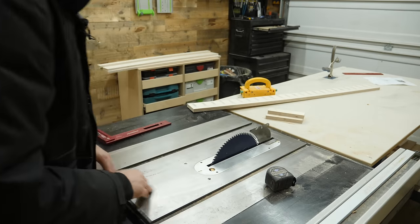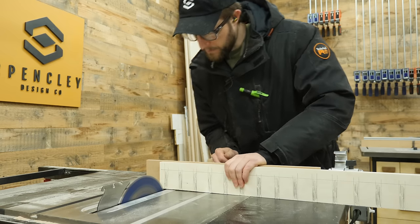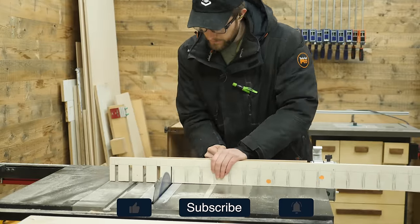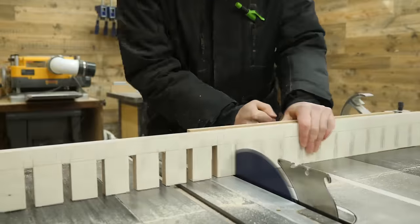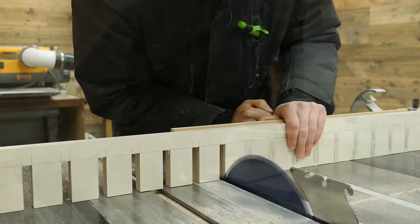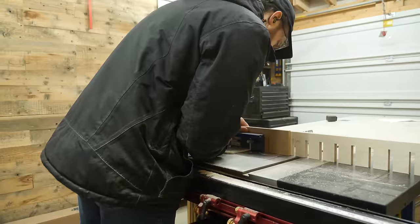Instead of the dado stack, I popped back in my regular saw blade. Cutting all these notches with the standard table saw blade was definitely not the fastest, but it was one of the only reliable ways I could come up with. I basically took my time lining up the blade to one mark and chewed away all the material between the lines. The whole process took about 10 to 15 minutes, and it turned out really well with no nasty tear-out. If you have any faster or more precise methods, I'd be curious to hear them in the comments.